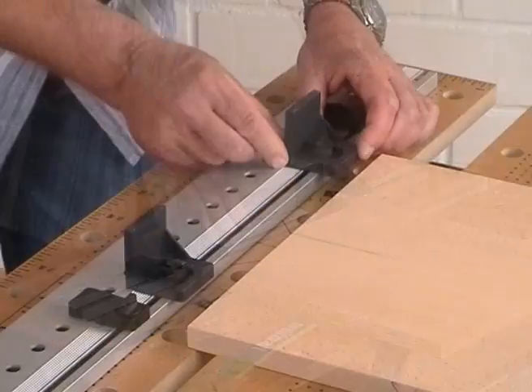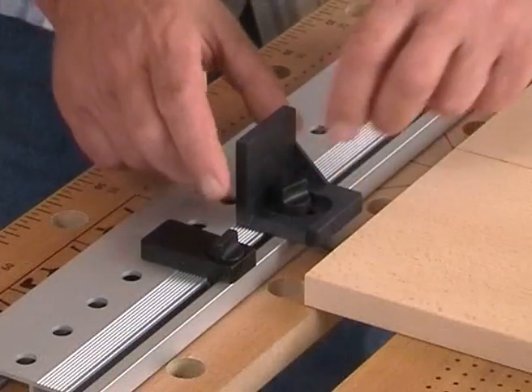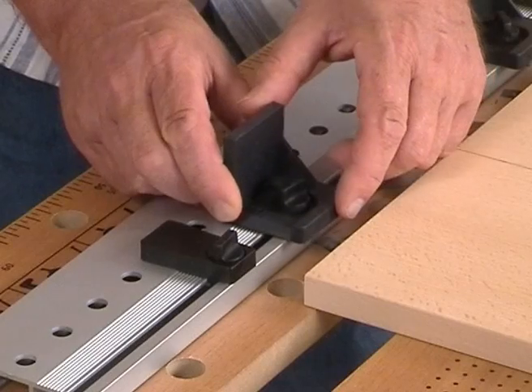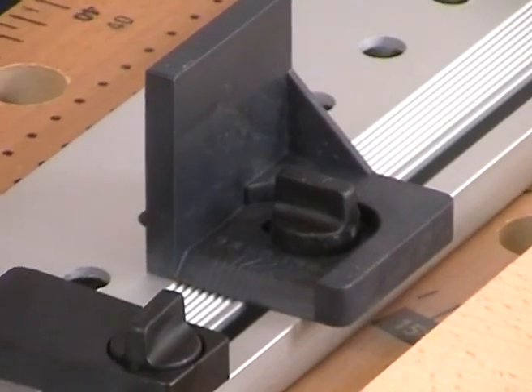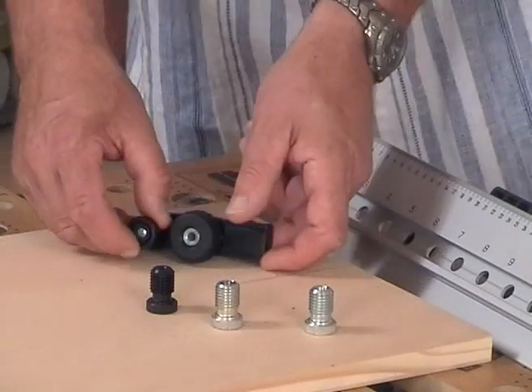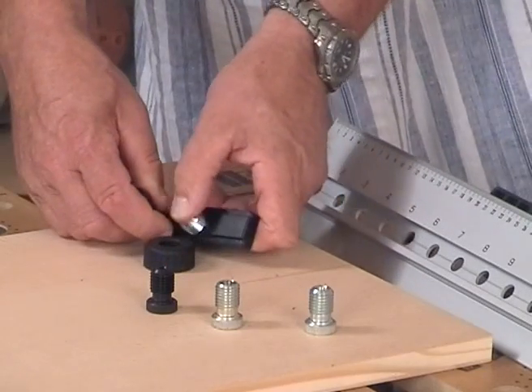Please adjust the two angle fences to the measurement which is nearest to the thickness of the board. For example, for a wood thickness of 19mm just set the stops to 20mm. Please choose afterwards the drilling bush suitable to the dowel.